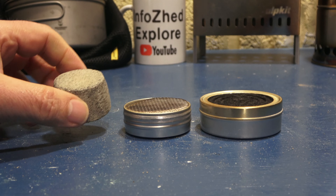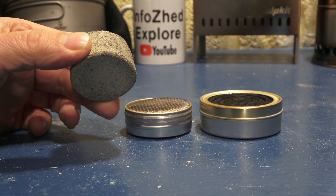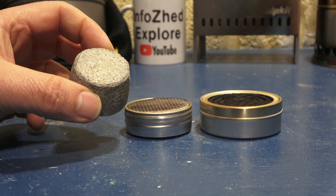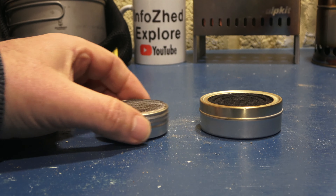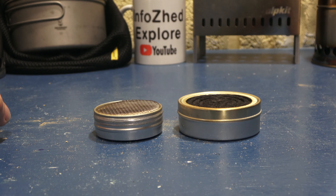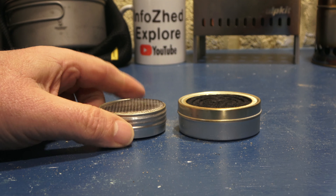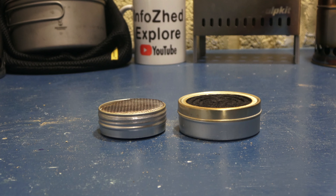So, in conclusion — is it worth making or buying these? In my opinion, absolutely not. Stick to your standard alcohol stoves and you won't go far wrong. Thanks for watching. I'll see you next time. InfoShare out.